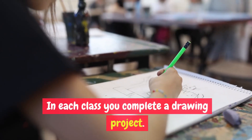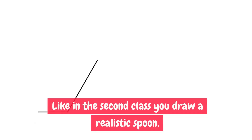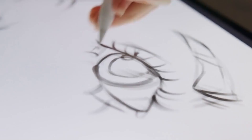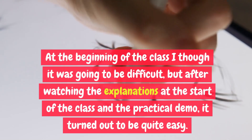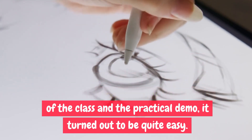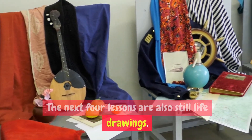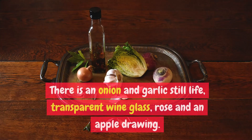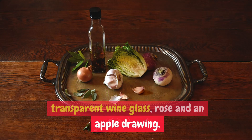In each class you complete a drawing project. For example, in the second class you draw a realistic spoon. At the beginning of the class I thought it was going to be difficult, but after watching the explanations and the practical demo, it turned out to be quite easy. The next four lessons are also still life drawings — there is an onion and garlic still life, a transparent wine glass, a rose, and an apple drawing.